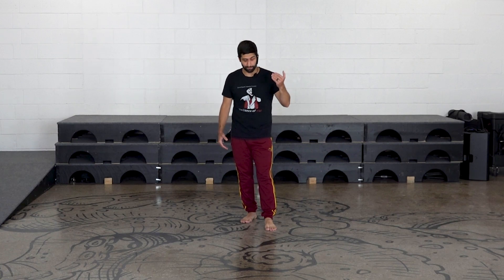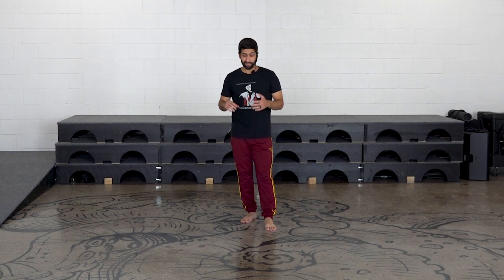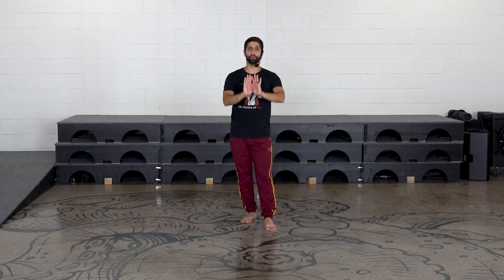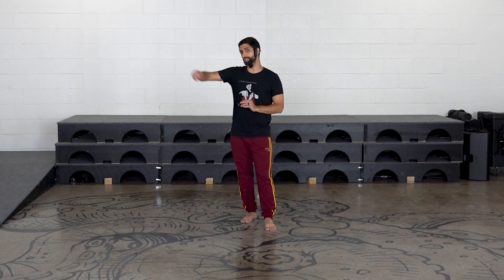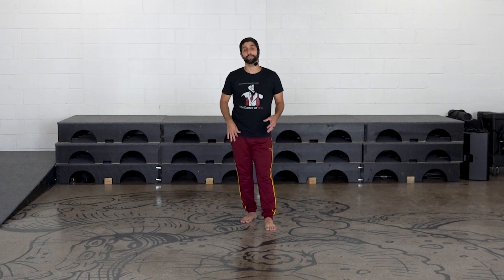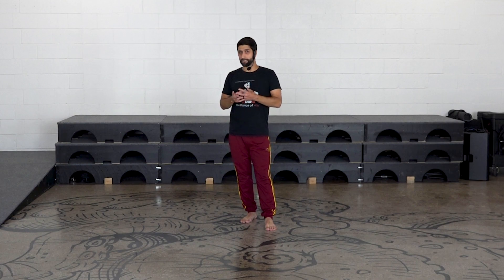Hey everyone, in this video we're going to be going over how to do the movement called bansal. Bansal means blessing, and like I tell my students, it is a blessing you never want to receive. Keep in mind one key piece of information as we go through this movement: bansal is not a punch or a strike. It is more of a push — you are pushing somebody out of your space, pushing them out of the hall, pushing them away from you.